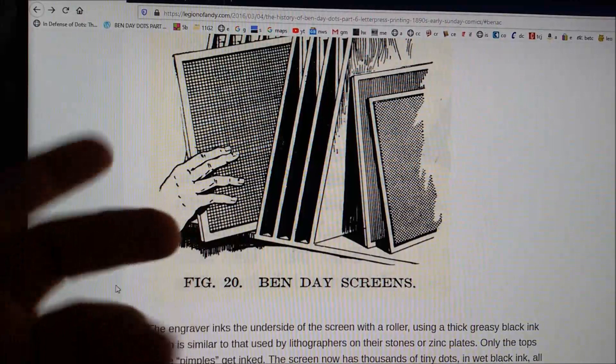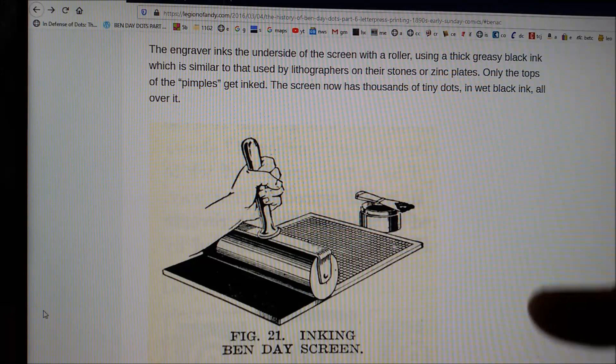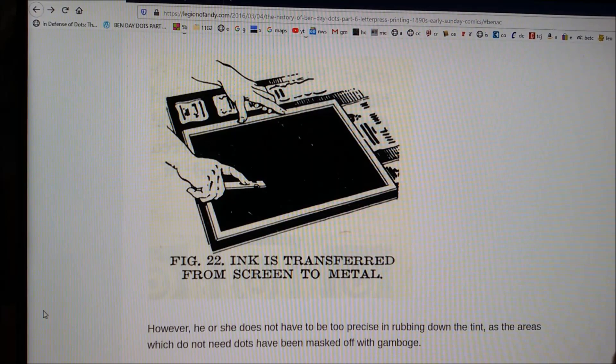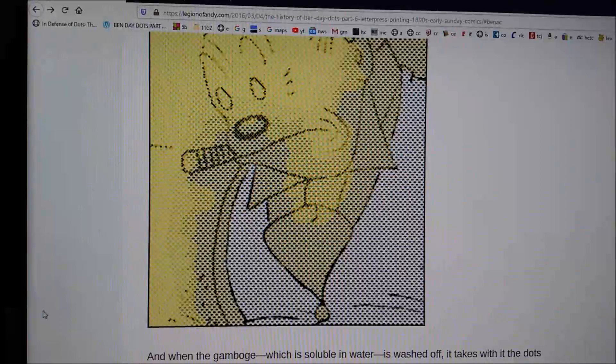It's a method using translucent screens to apply tiny dots or lines onto the printing plate. You can see all the details around this method on this fine site. I would recommend going directly to part six if you don't have enough time, but if you have a bit more time, it's highly recommended to check all the parts of this very interesting documentation.